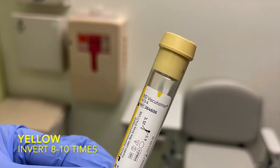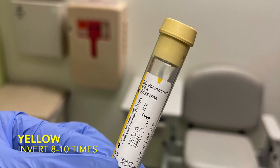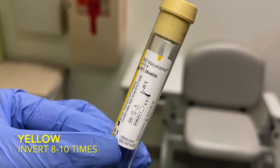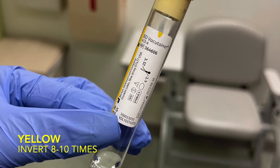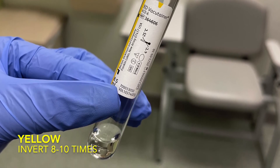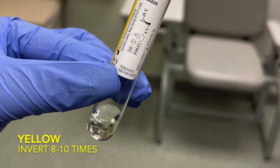As an honorable mention, this is an ACD yellow top — it comes after the gray top. It contains citric acid, dextrose, and trisodium citrate and usually comes in a glass container. It is used for DNA, paternity tests, and HIV cultures.